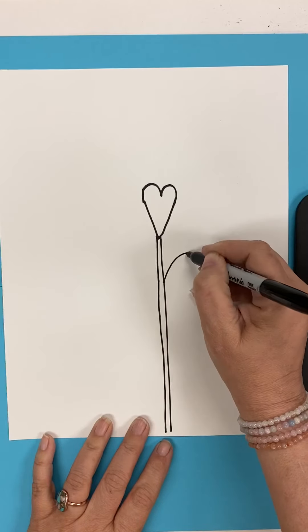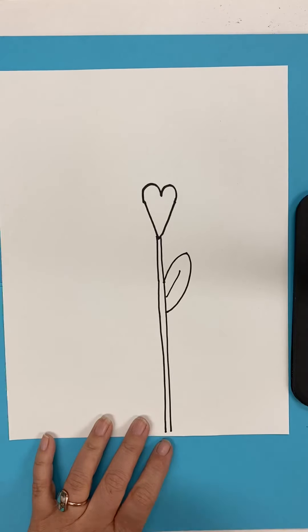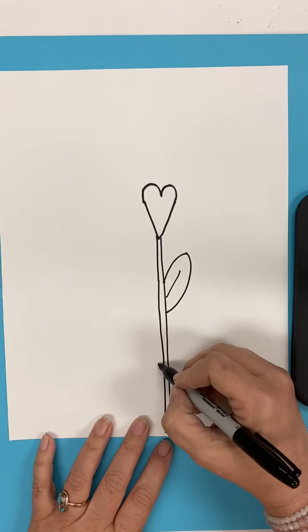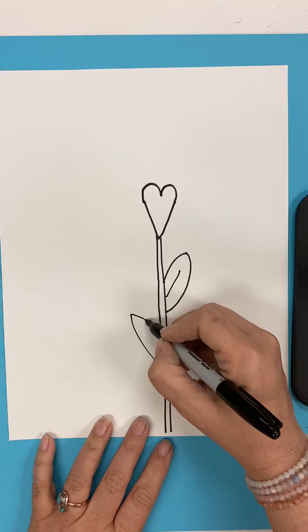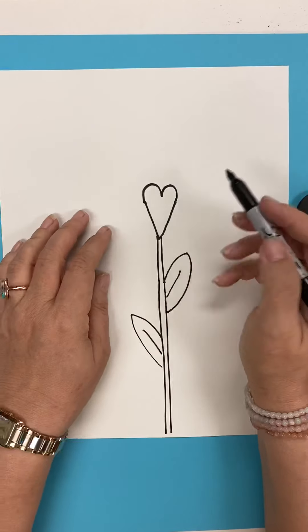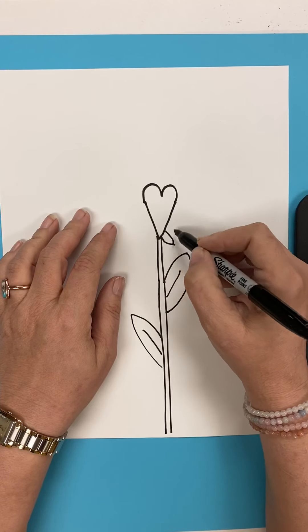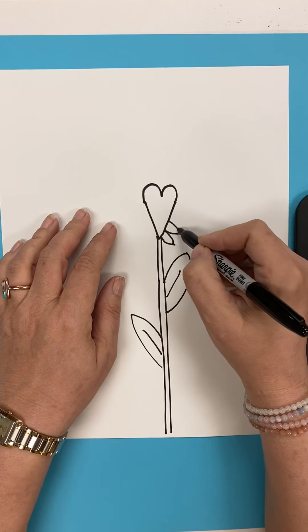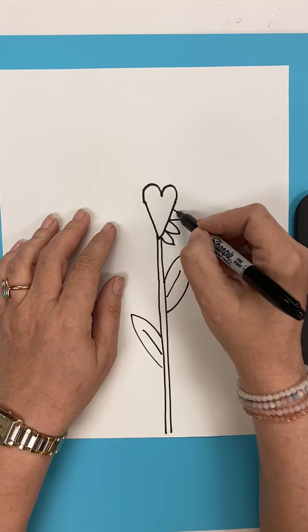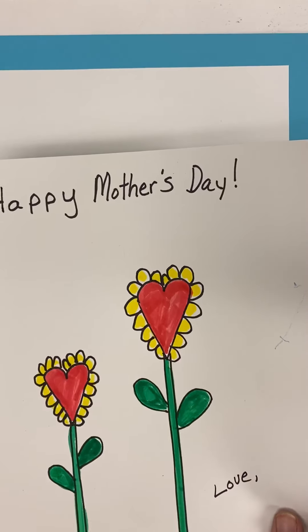We're going to add some leaves. Remember, if I go too fast, you can always put this on pause. And then we're going to come up here and make our heart actually look like a flower by giving it some petals. You can do pointy petals like this, like a sunflower, or you can do more round petals like this.